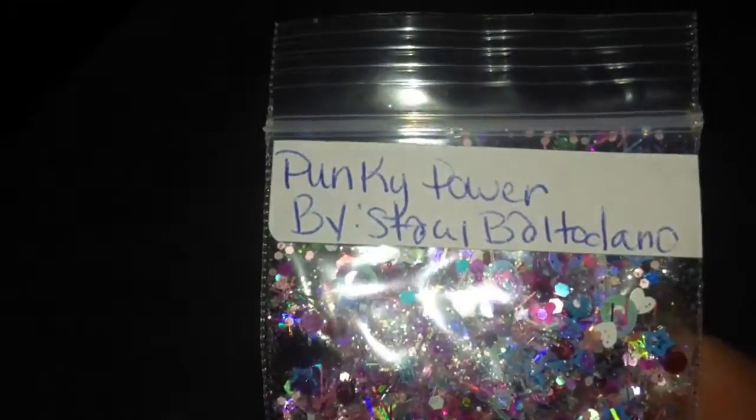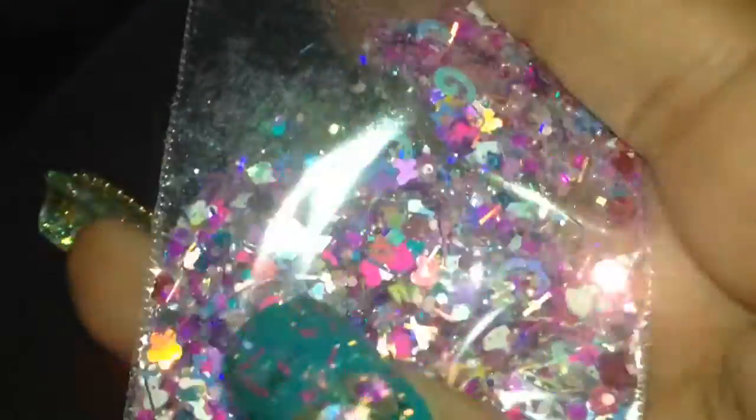This one's called Punky Power, and we have purples, pinks, holographic swirls — just beautiful. Then we have Pretty Wings, and this is like a pink, peach, orange, yellow color. Kind of reminds me of a slushie — beautiful, iridescent.